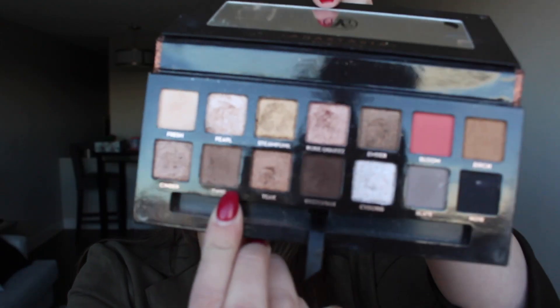Now I'm going to go in with Twig, that kind of neutral brown, using a fluffy blending brush — this one is by MAC, it's the 217. I'm going to go right along the lash line and into the crease. I like to have a little point right in here, but I'll soften it so it's nothing too crazy. I just think it has a nice lifting look to the eye.